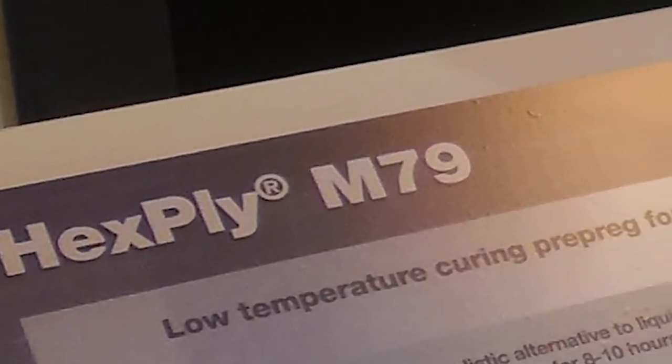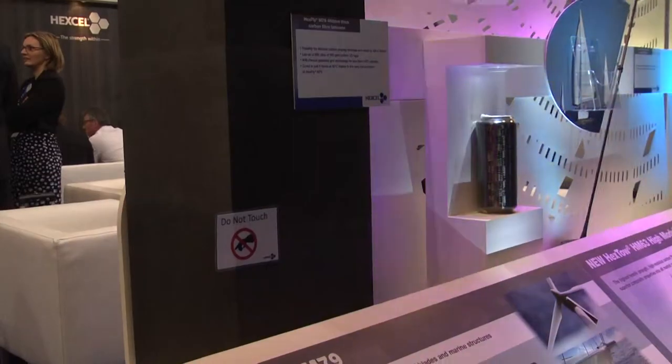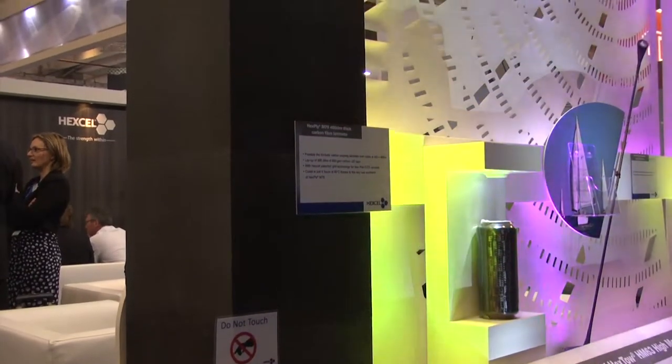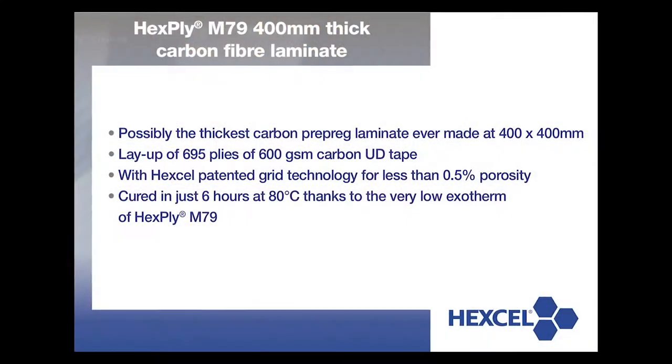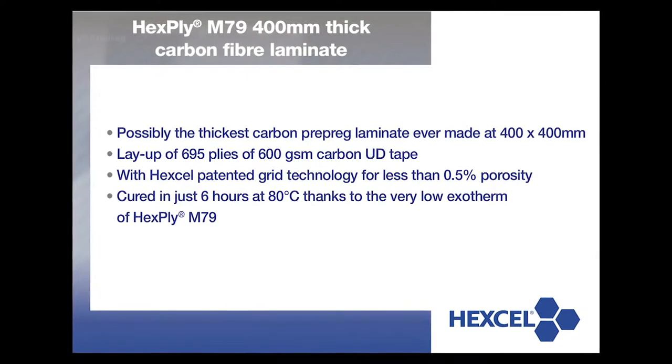To demonstrate what the M79 can do, we produced a world record cube — I think it's the biggest cube someone has produced out of individual layers of carbon pre-preg. We made a 600-gram carbon unity with our grid technology and put together 695 layers, so it's almost 100 kilograms.